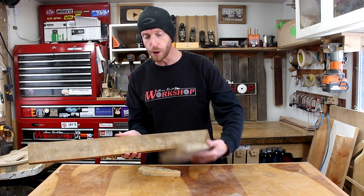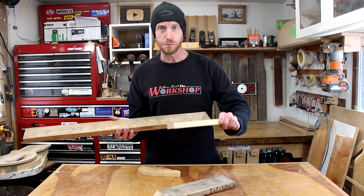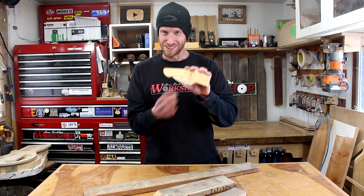I also found some pieces of barn wood — these are from my grandpa's barn, and these are about all the pieces I have left. I thought it'd be pretty cool if we built a little frame with this headstock design right in the center. Should be fun, let's get going.